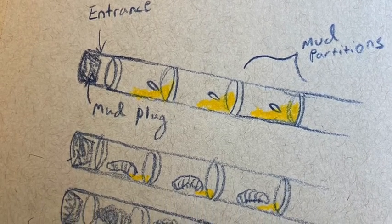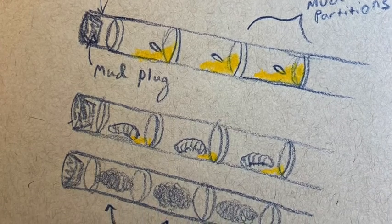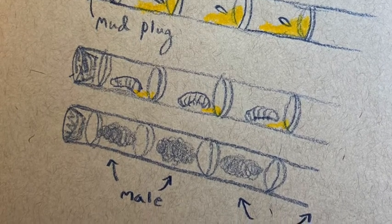The male mason bees emerge first and wait for the female mason bees to emerge from their nests. Their sole purpose is to mate and die shortly after.